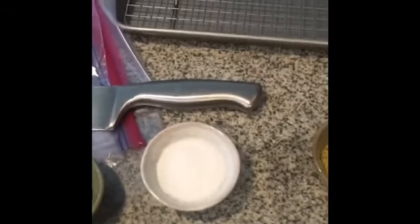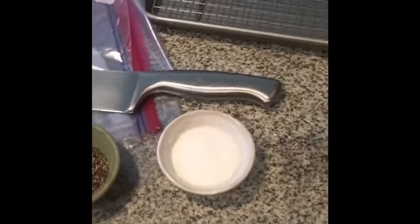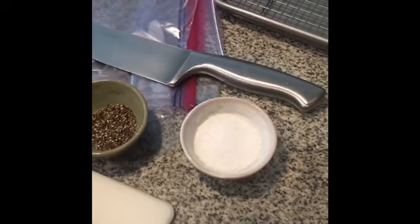I also got garlic, oregano, and thyme in there as well. I'm using coarse sea salt — I'm going to explain to you later on why I'm using coarse salt as opposed to fine salt. Make sure you get the cracked black pepper on there.